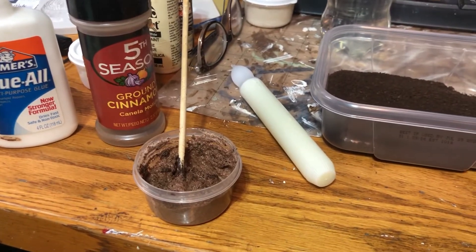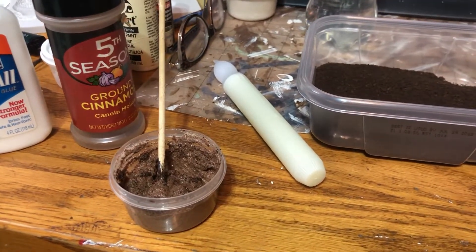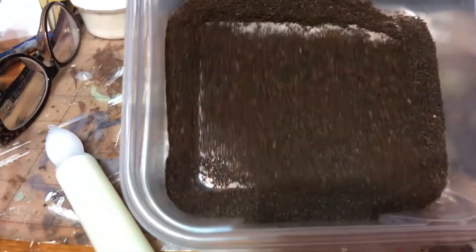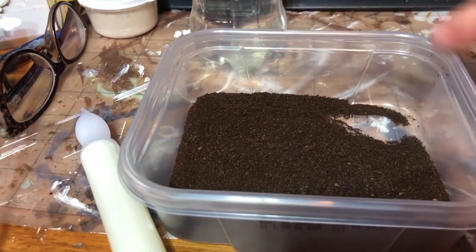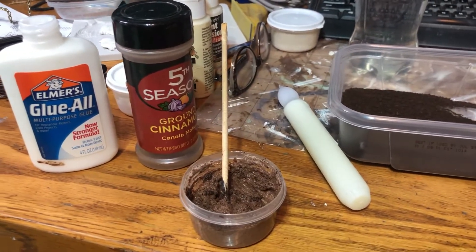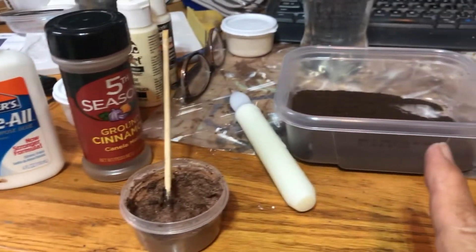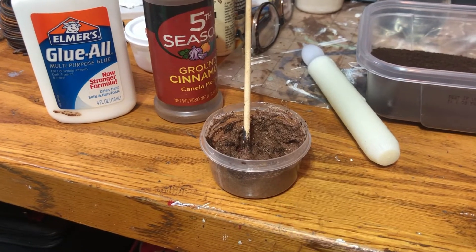I wanted to try something a little different for my candles — I wanted a chunkier looking texture. So I took some Elmer's glue, cinnamon, and coffee grounds that I had taken out of my coffee pot after making coffee, let them dry outside, and I'm going to mix them together. I have the Elmer's glue and the cinnamon and I might want it a little darker or maybe a red tint — I might try mixing a little paint in it.